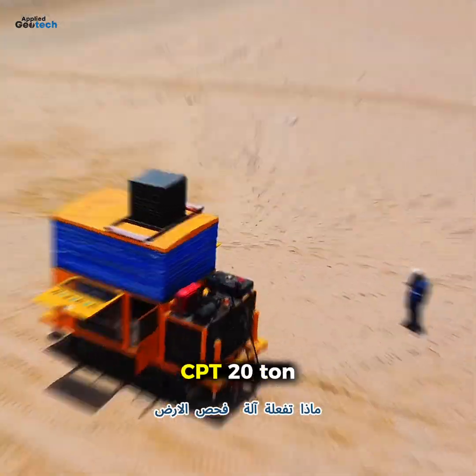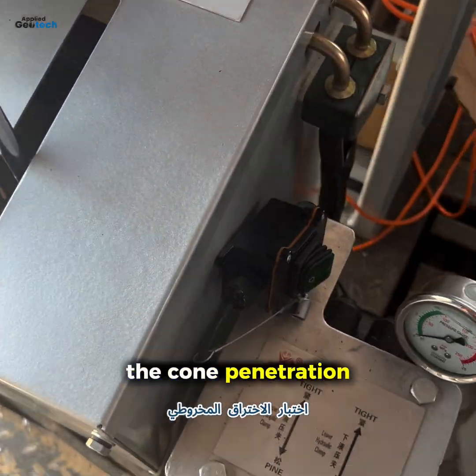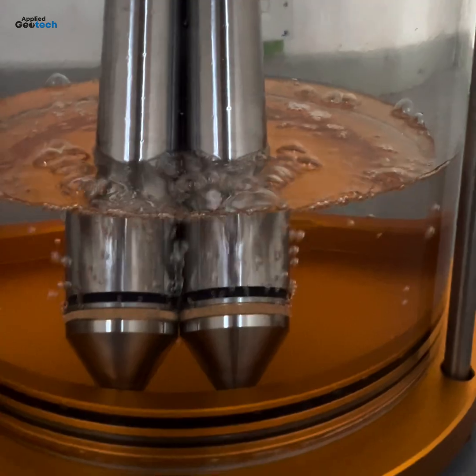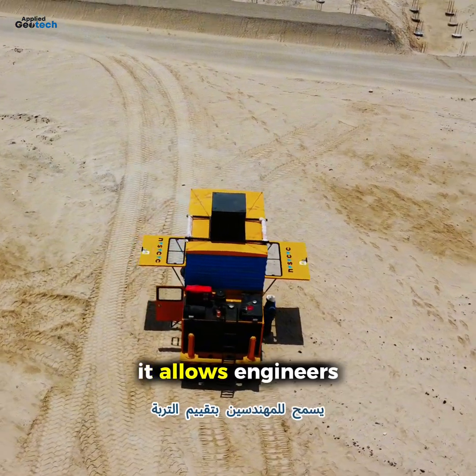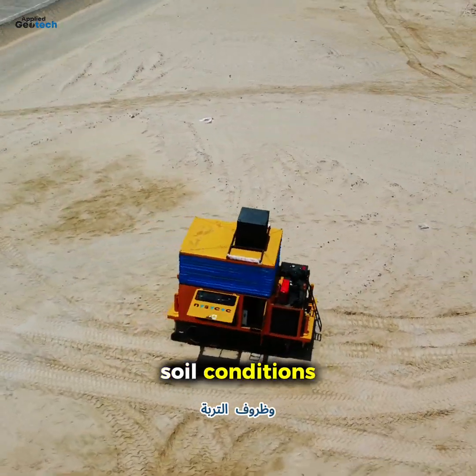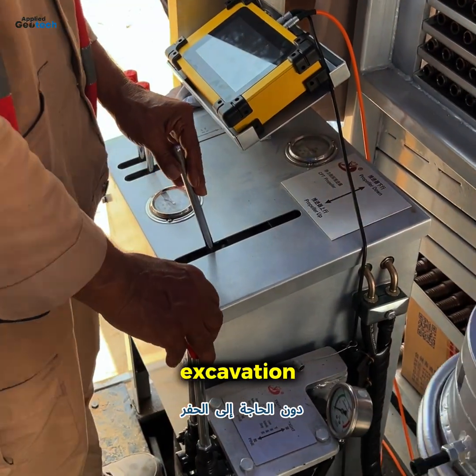What does a CPT 20-ton machine do? The cone penetration test, or CPT, is a vital tool in geotechnical site investigation. It allows engineers to assess subsurface soil conditions without the need for drilling or excavation.